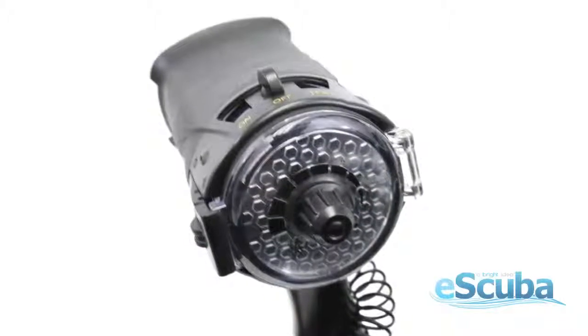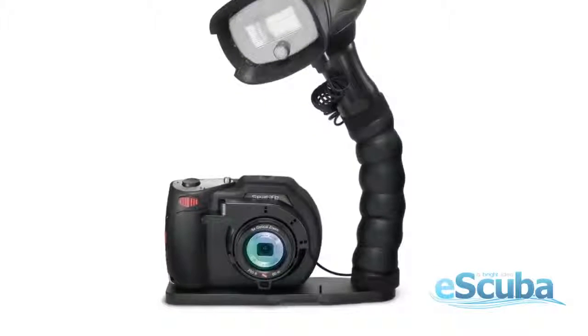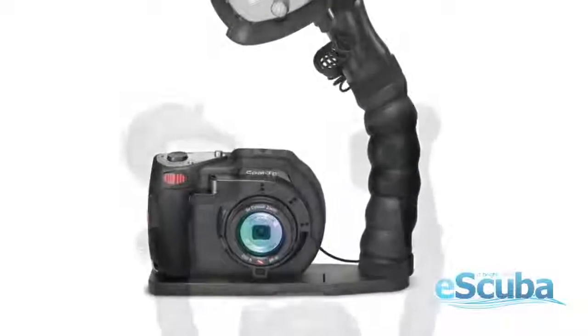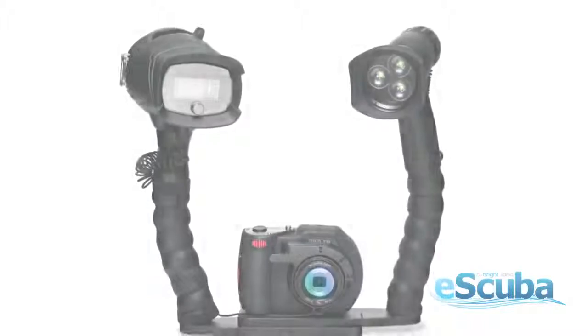It includes 5 pre-flash cancellation settings. It mounts easily to all digital cameras equipped with an external flash mount. The DC 1400 comes with SeaLife's full manufacturer's warranty.